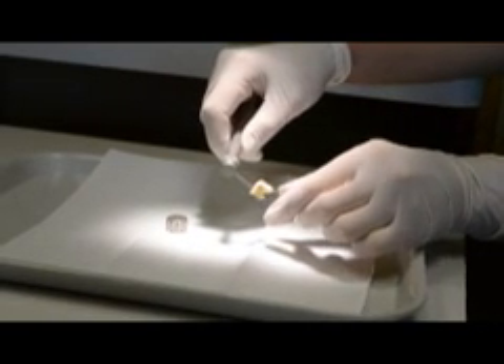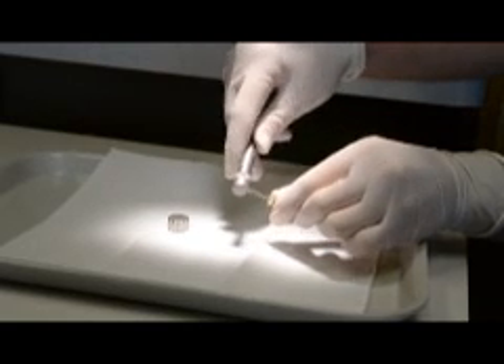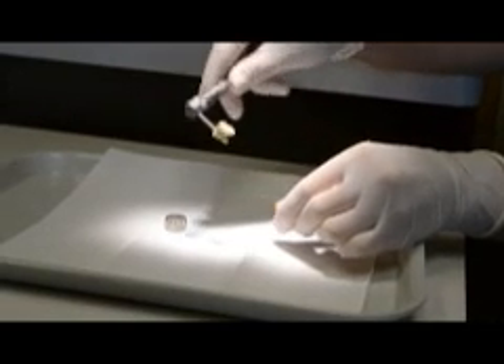Use the handle to manipulate the root tip. Try to avoid bending of the extractor — they are pretty strong but do have limitations. Use a small circular rocking motion until the root tip pulls free.